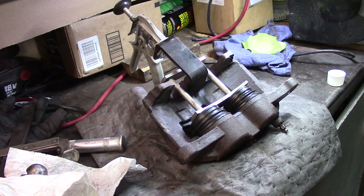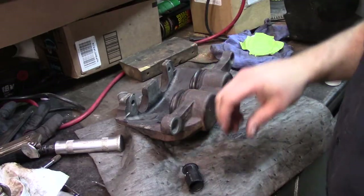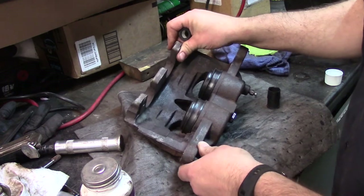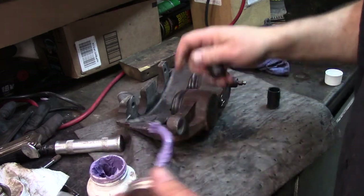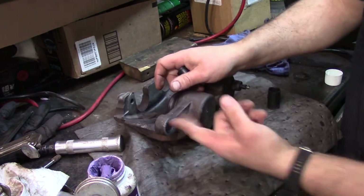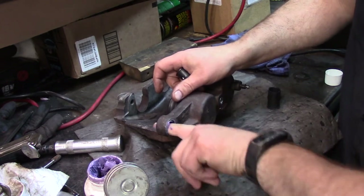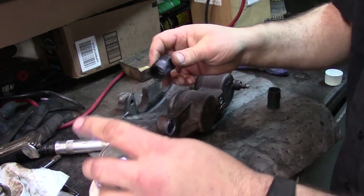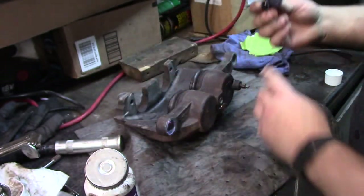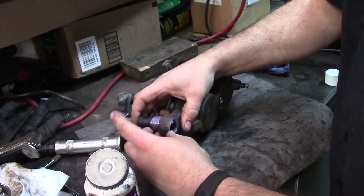Now we just have to put our bushings back in for the slide pins, and we can go put her back on the vehicle. Remember there's one that's different — I marked it with a little punch dot next to the hole it belongs in. I'm going to take some of this brake life grease and put a little dab in there, getting all the way around on the metal, because I think that's what does the most damage — rust builds up and squeezes down on parts.